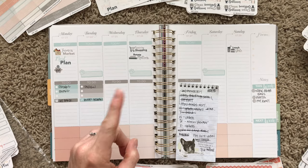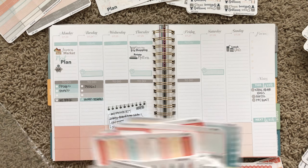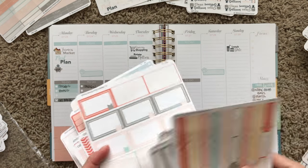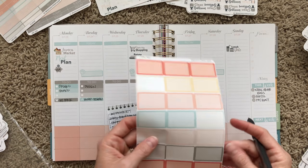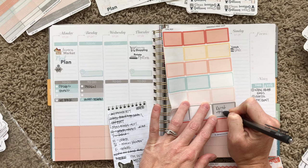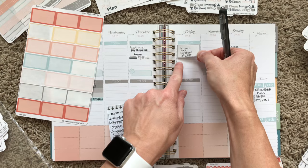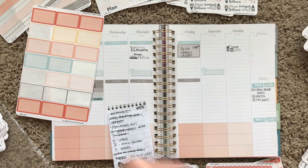Oh, the best part of this week — on Friday we are going to the Keith Urban concert! I used to not understand what all the hype was about, but I saw him live last year at CMA Fest and I was obsessed. So I'm putting up here: Keith Urban concert at 7:30 p.m.